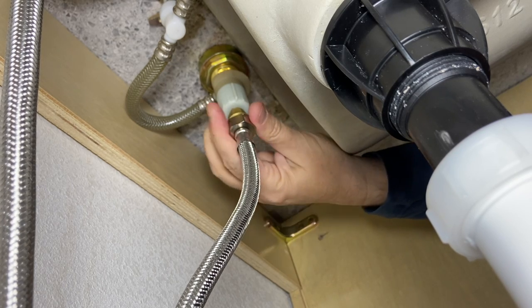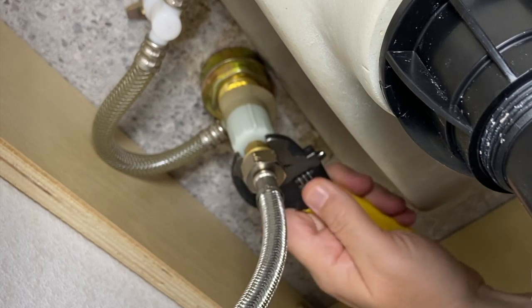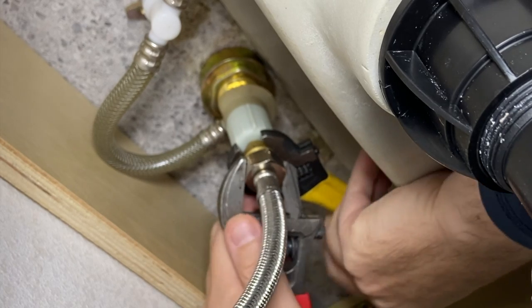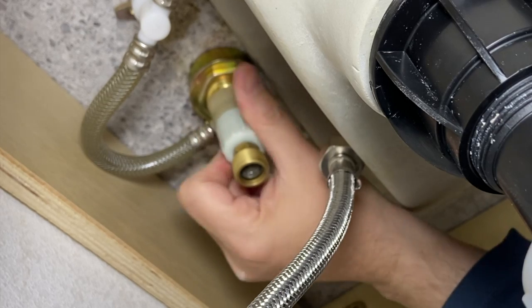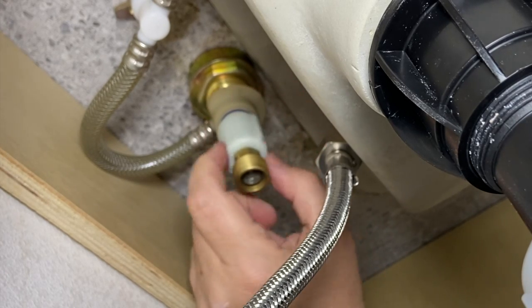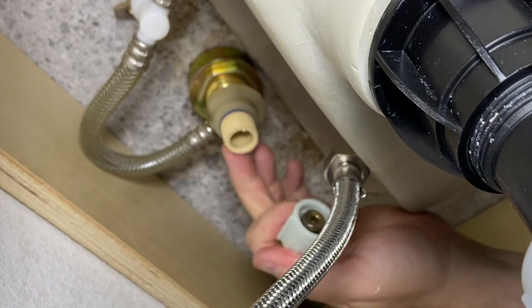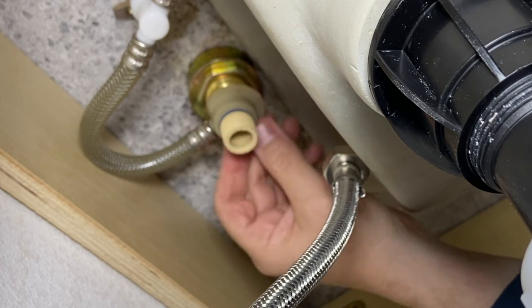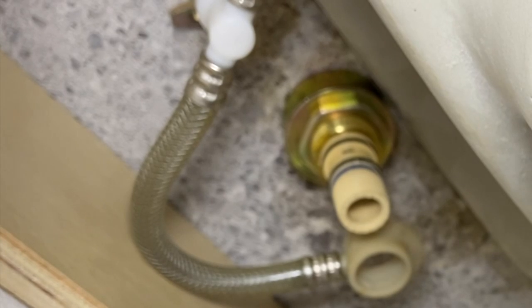We've got both shut off. We probably didn't have to shut both of these off, but we did. We're going to have to take a couple of different things off here. To take the supply line off, you're going to have to use a backup wrench. And then this plastic nut - it's got a couple of these little grips on it - it's actually just hand tight. Should be able to pull that off. Then it's just going to pop out; it's just got an O-ring in there. It slides up into plastic threads that actually look like CPVC. This piece right here with the hose on it is just going to slide off and it'll probably get you wet a little bit.